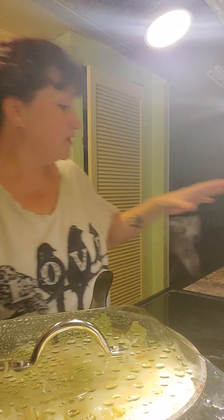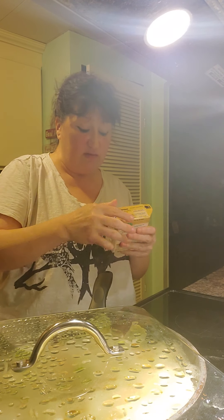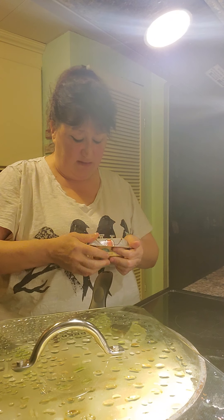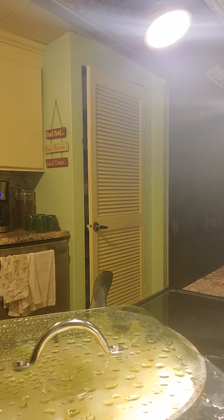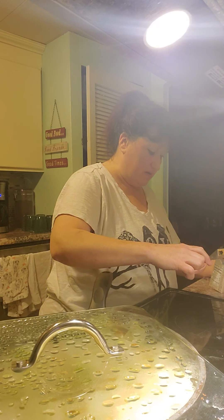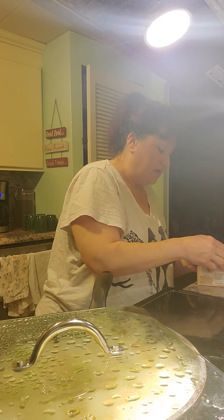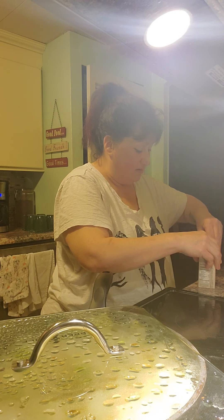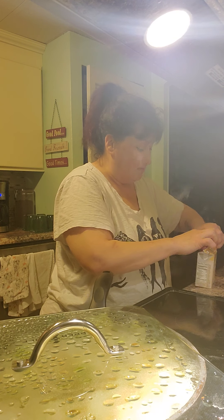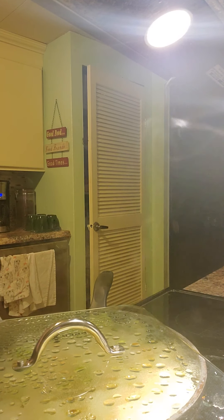Alright, so what we're going to get ready is once this is ready, we're going to put this in a casserole dish. I'm going to use — this is equivalent to a can — this is organic cream of chicken soup. I like to use this better than the regular. I use organic wherever I can, but you definitely don't have to. This goes on top of your cabbage.